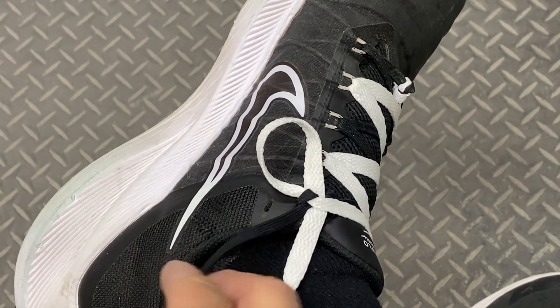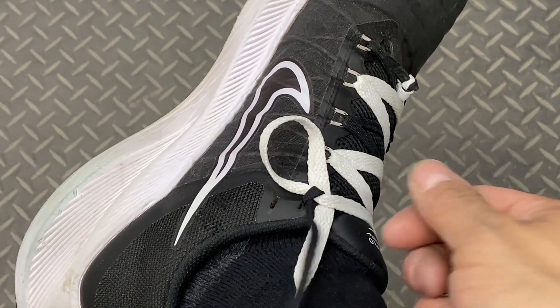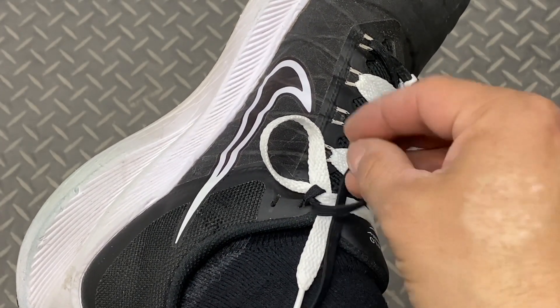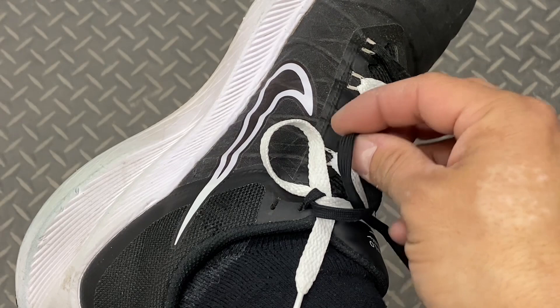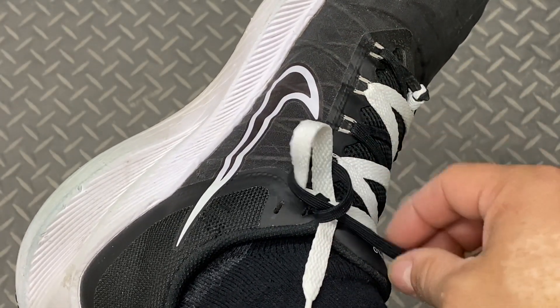I'll take my black lace and do an underhand twist, just as if I were turning off a car. I want my plating to be nice and proper as I throw it over this loop here — throw it over the white loop — and I'll start to pull in some tension.